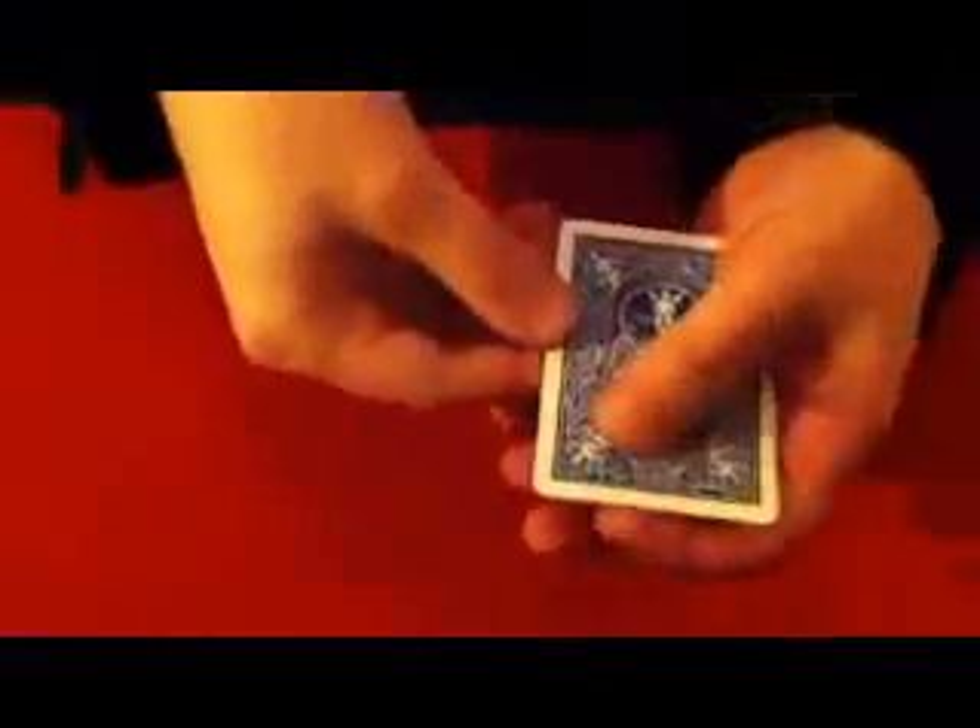I'm going to show you one of my new tricks here. It's called the Killer Observation Test. Let's come down here. I want you to see that really is a blue card there — you can see that, can't you? And I've actually got four of them, but one of them is spaced up.